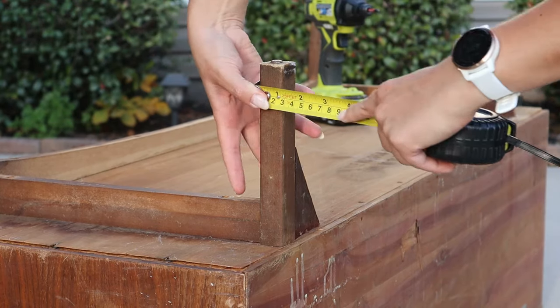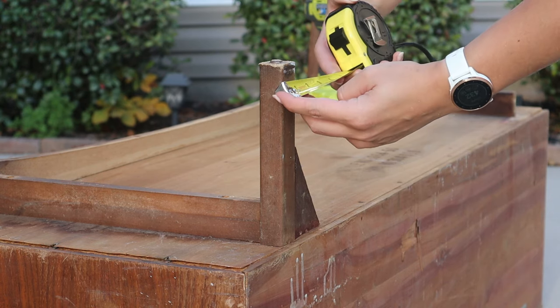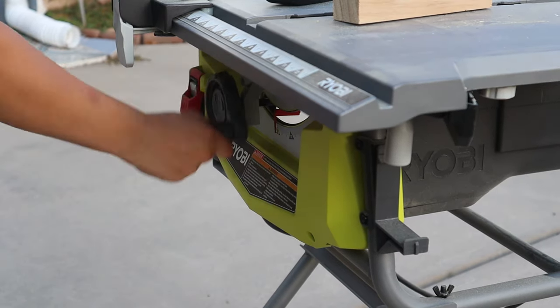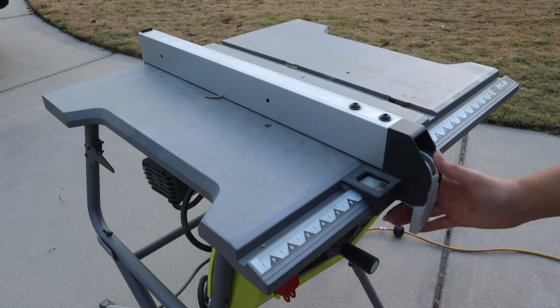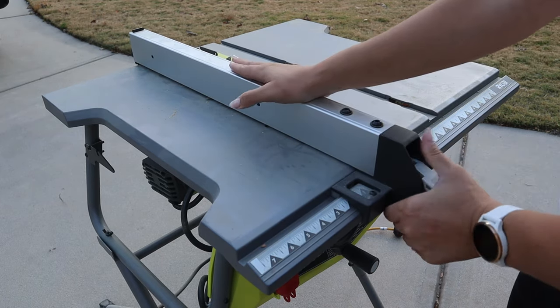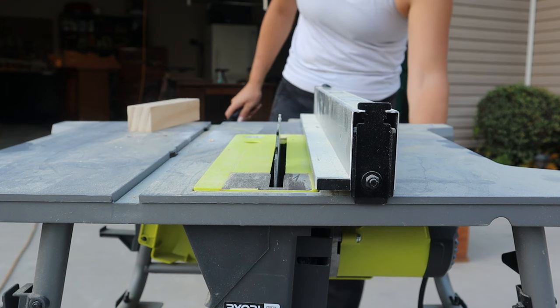Next I need to measure the width of these legs, so I double-checked those and then I'm bringing this piece of wood over to my table saw. I adjusted the clamp to the correct measurement and then ran it through quickly on both sides and we were good to go.